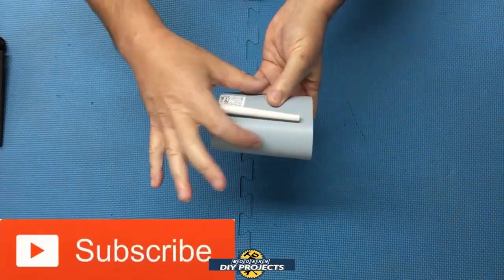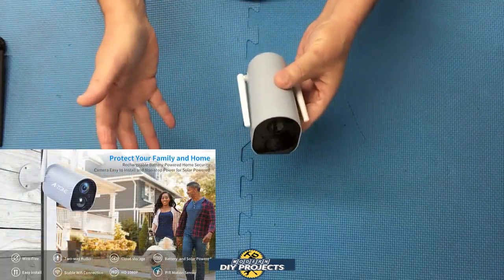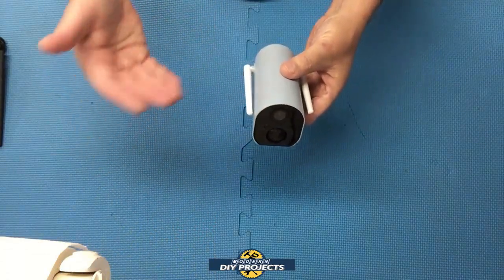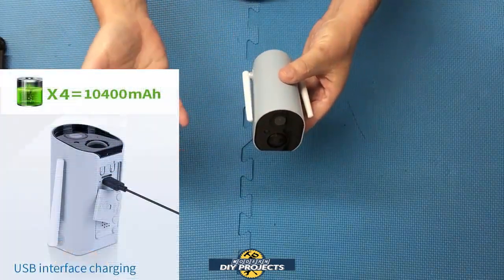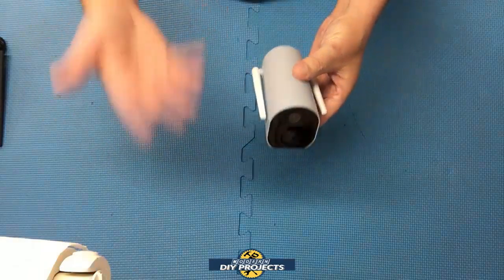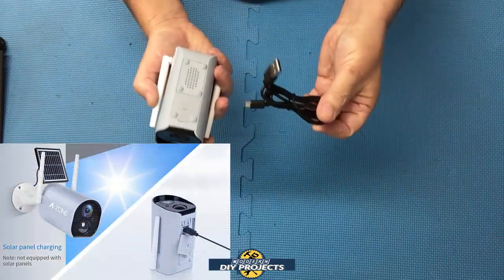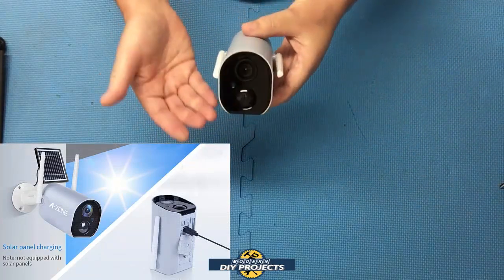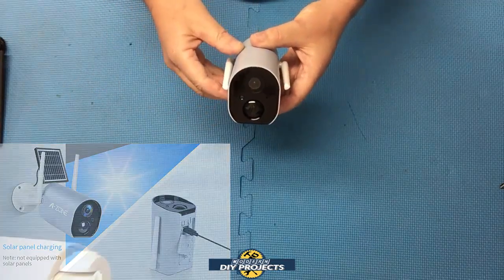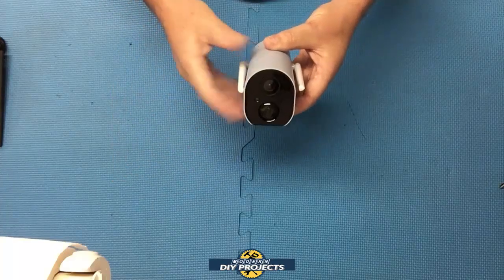If you want to use this in an area where you have no sun at any time of day, no solar power available, and no power outlet, you can use the battery built inside. Just charge it up fully and it will last up to six months — so you only need to recharge it manually twice a year. You can also hardwire it in using the cable that comes with it, or your own longer cable if needed. Or, if you don't have power but you do have sun, you can use the solar panel. So there are three options: solar power, battery power, or hardwired — that should cover just about anybody's needs.